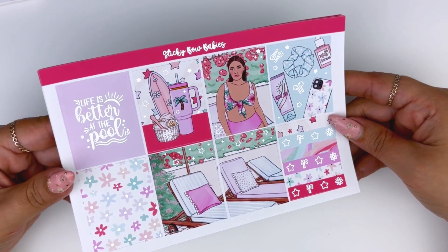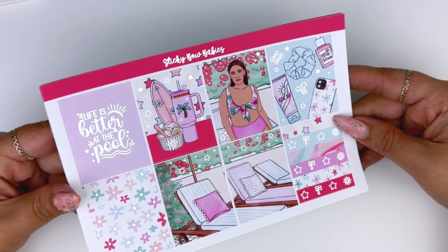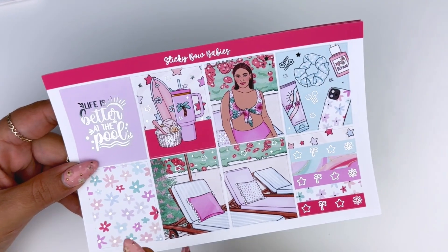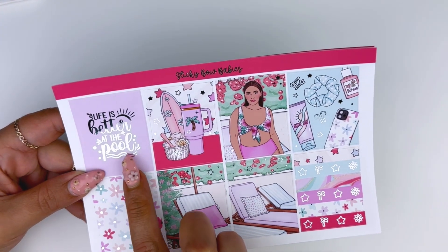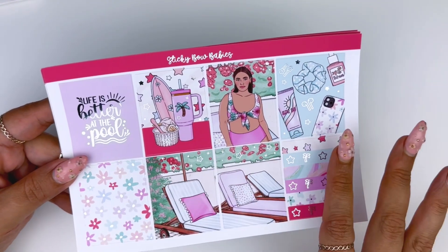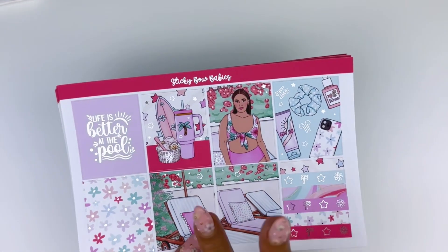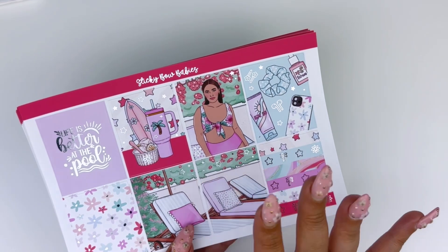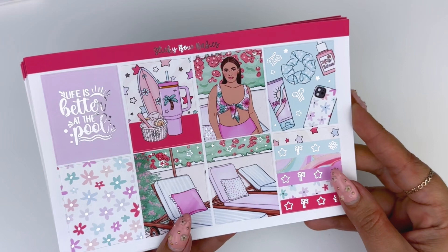Up first we have this kit which I called Pool Vibes, and I do have two pool kits this week which I think they both are really fun. I did foil this one in silver and I really love how this red contrasts with the pastel purple and light blue. The patterns in this kit are really fun like the stars — I brought that in with the foil. The theme for this week is stars because almost all the clip arts I used had stars.